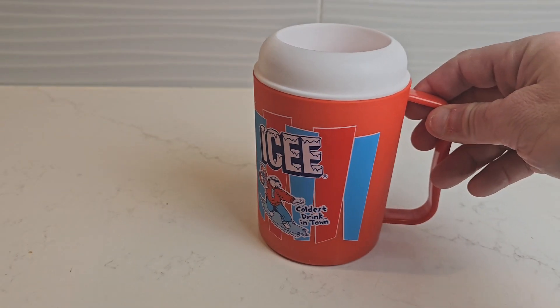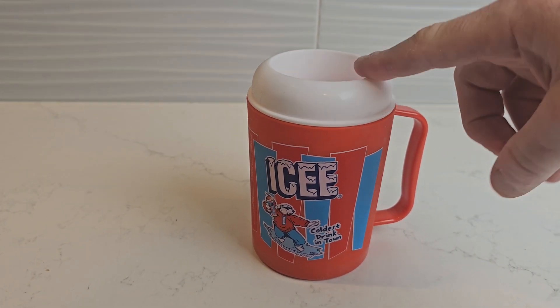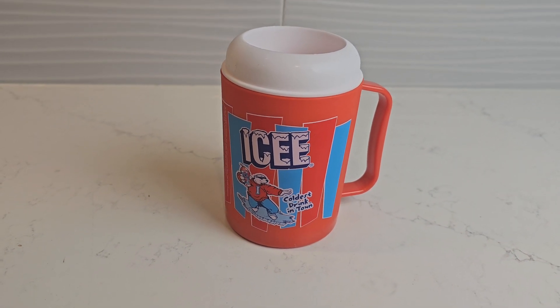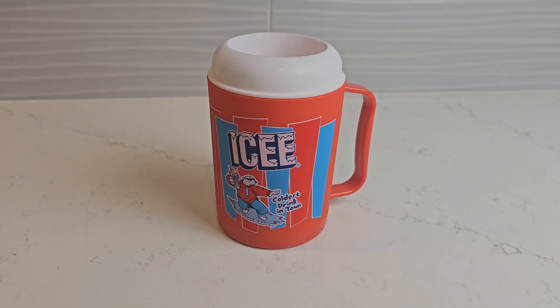My son loves this and it's very easy. Like I said, you freeze this — we just leave it in the freezer. When he wants it, he pours the soda in and you're good to go. You can get icy syrup too if you like. If you want, check the other brands or some other deals — bigger cups, whatever — but it's a great idea.